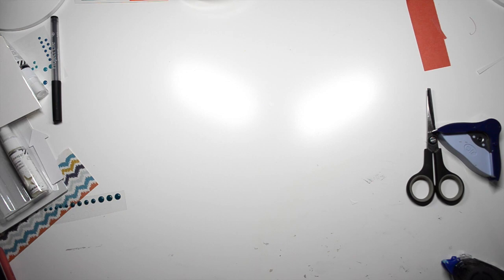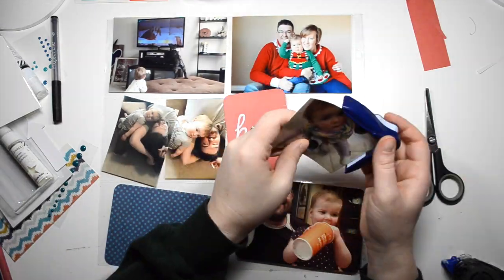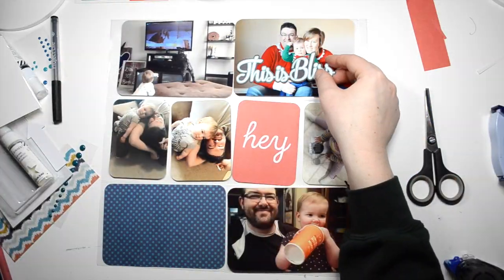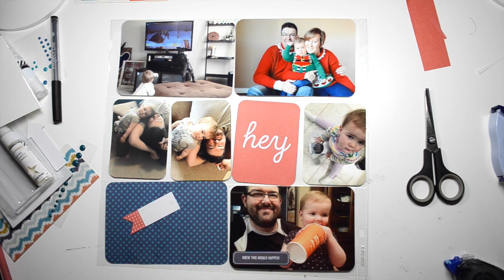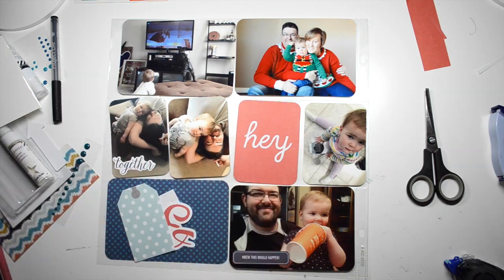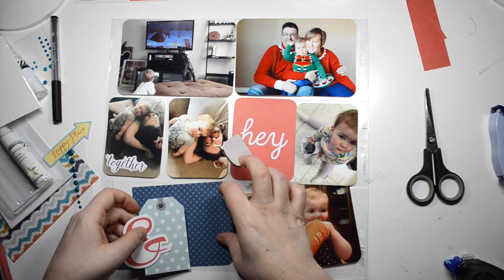This side of the layout is pretty much done. I'll come back to it a little bit later, but now we're on to the left side and I'm just corner rounding everything. The paper in the bottom left is just from a six by six paper pad and the Hey card is from Gossamer Blue — it was a 4x6 but I just trimmed it down to be a 3x4, and the red matches perfectly to the red on the opposite side of the page, because that 'make magic today' card was also from Gossamer Blue.